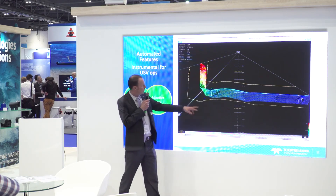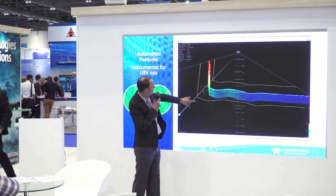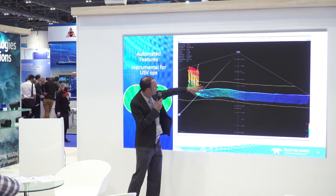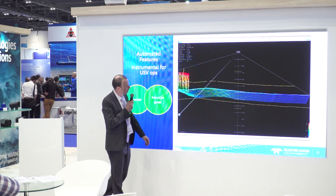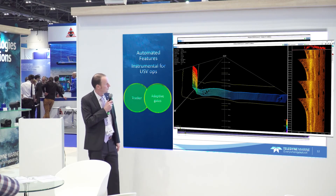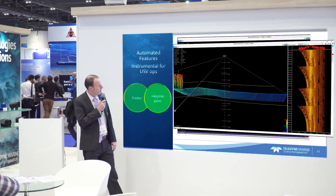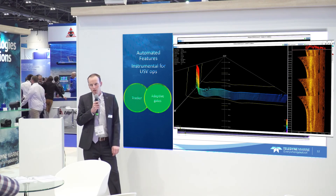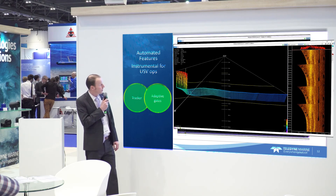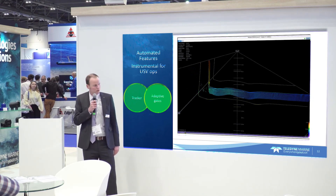So you see some objects — we're not losing any data. It follows the seabed and follows that quay wall as it goes up, and as the quay wall moves away it still keeps following it, so there's no risk of losing any data. Tracker and Adaptive Gates are standard features with the T20 and the ORT series, and we think they are perfectly suited for uncrewed autonomous surveys.